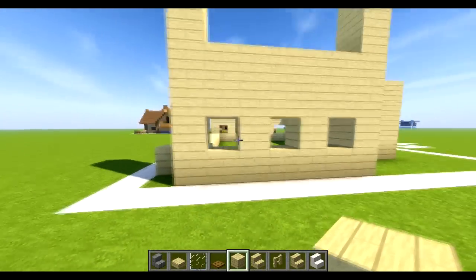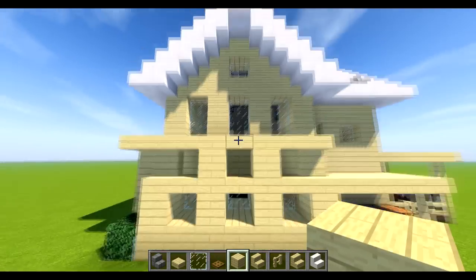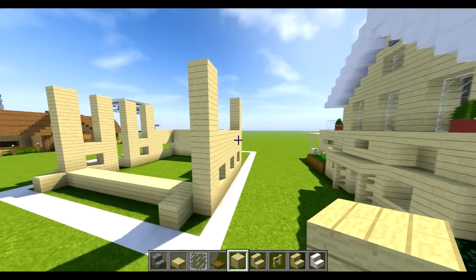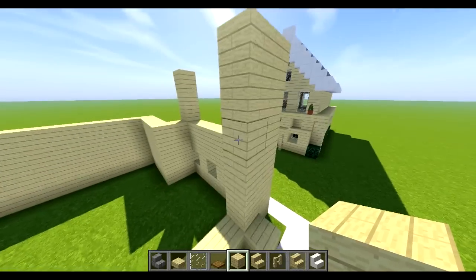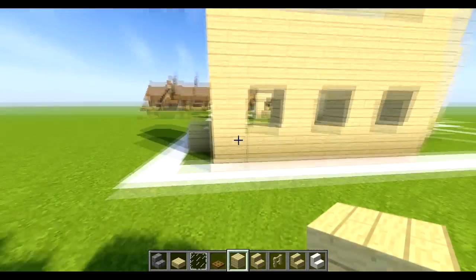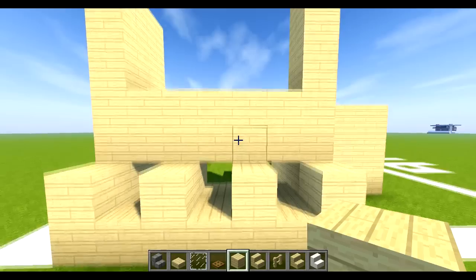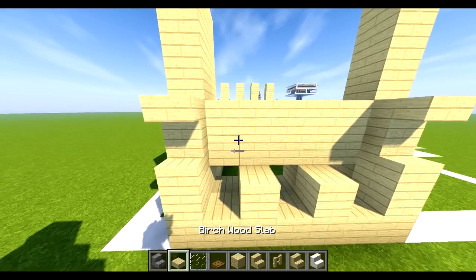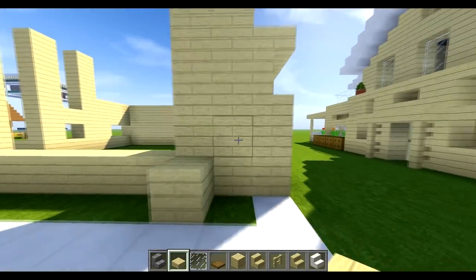Bring it across to the same level as everything else. I've made it a bit thicker — we're going to bring this inside one up to the same level and take out some of this. We'll leave it and make it double thickness, go all the way around it. Then put upside-down stairs there, there, and there, and have a half slab of birch going across here and here — so it's a bit thicker and there's more room on the inside.